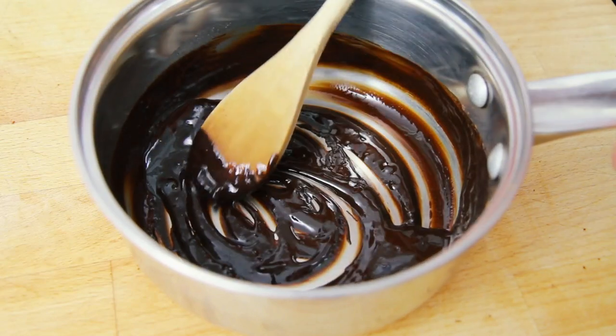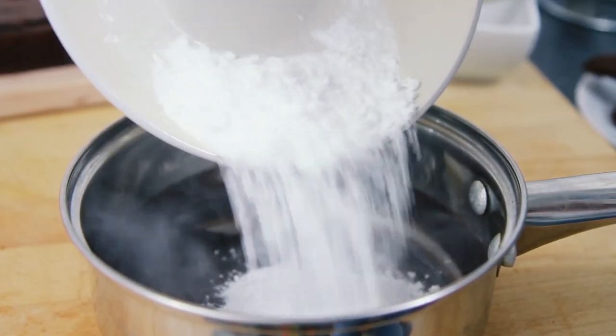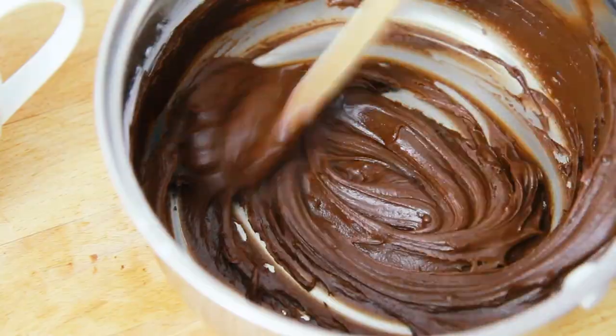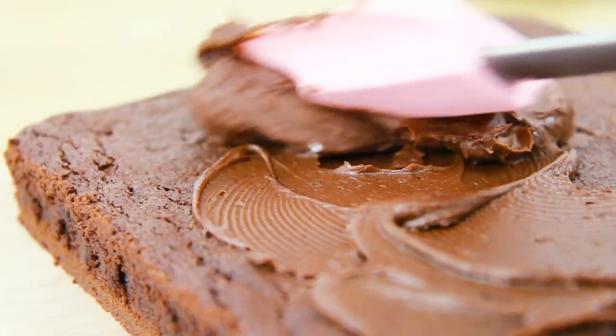sieve in 2 tbsp of cocoa powder, then mix in 75g of icing sugar. Next pour in 15ml of milk and mix until nice and smooth. Then generously spread all over the top of the chocolate brownie.